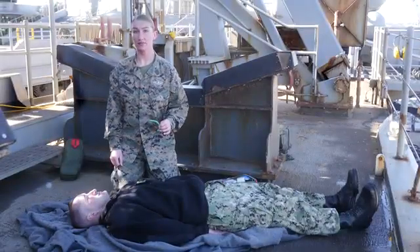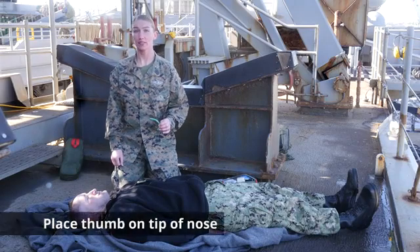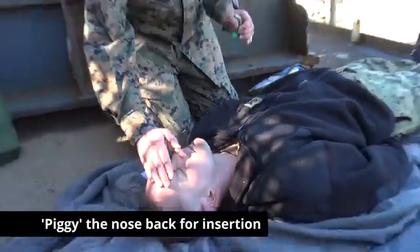Expose the opening of the casualty's right nostril. To do this, place your fingers on the casualty's forehead and place your thumb on the tip of the casualty's nose. Piggy the nose by pulling the nose back, preparing it for NPA insertion.